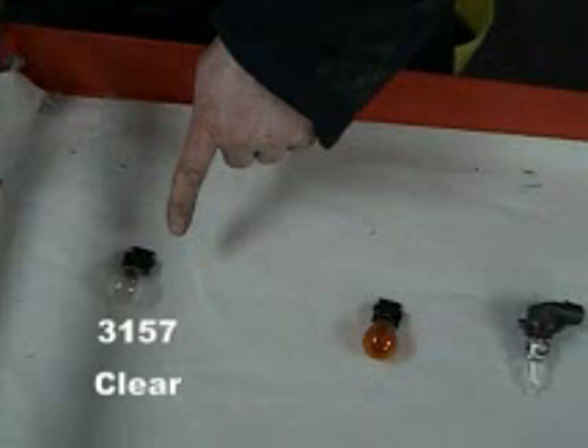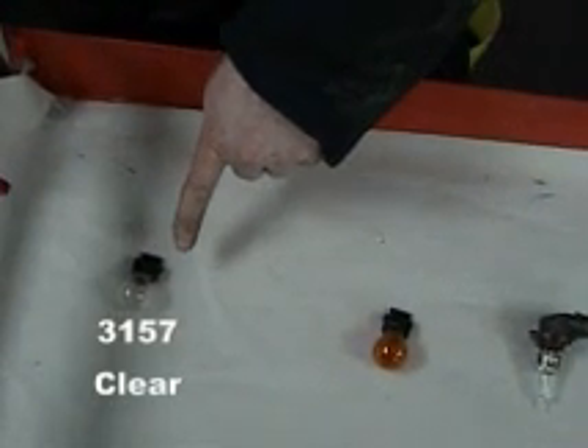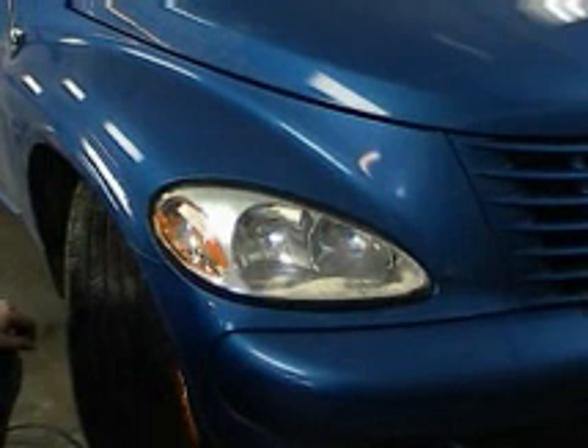For our tail light, we are going to use two 3157 clear snap-in bulbs.